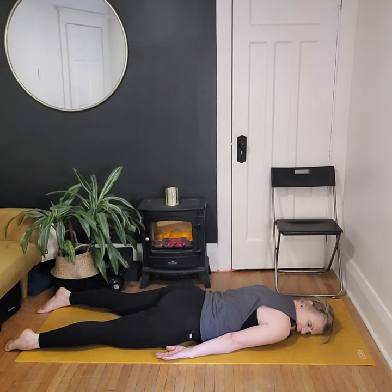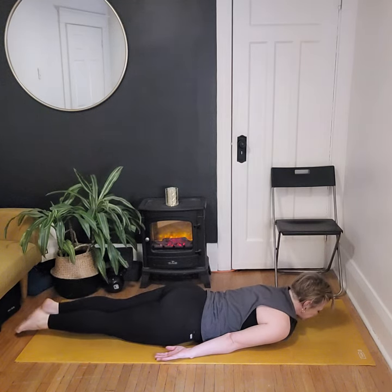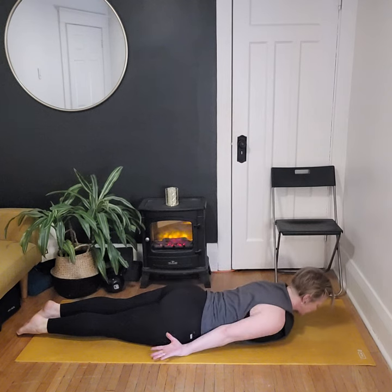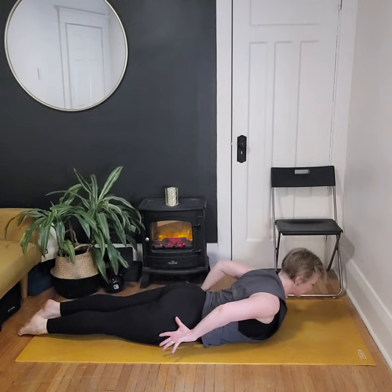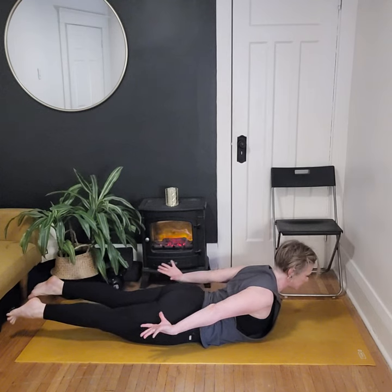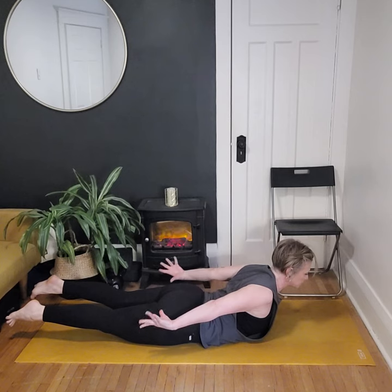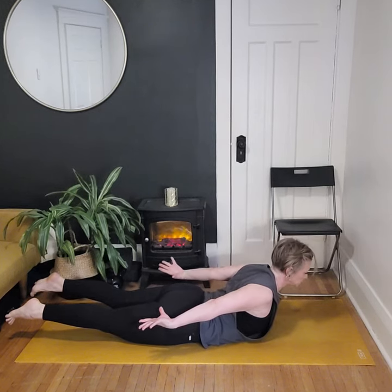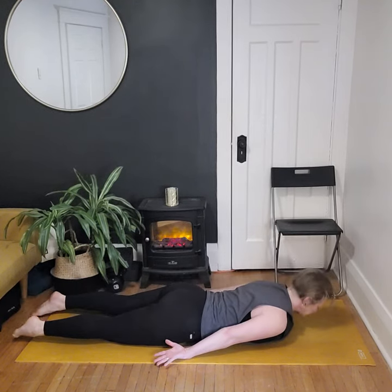We're going to do another round. Option to bend the legs or zip them up nice and tight and long, hands reaching down by the side. We're going to use the backside body muscles to lift our chest off the ground as we reach our fingers back, then lift our legs off the ground as we reach our toes back — everything lifting and reaching, squeezing shoulder blades, glutes, fingers, toes, for three, two, and one. Lower down nice and easy.